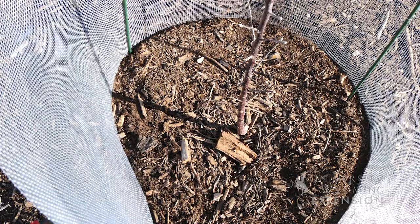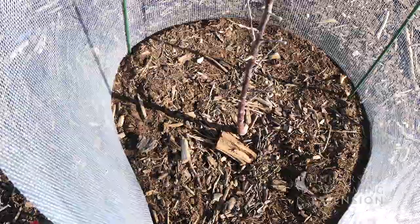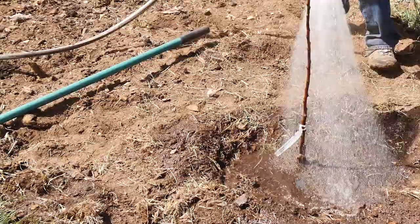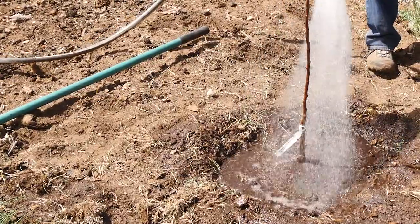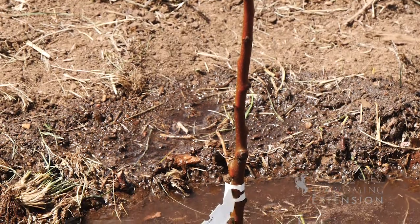Fences can also serve a great purpose for catching snow and providing extra moisture to these trees. Depending on the winter, you might also need to think about winter watering. If there's no snow cover and temperatures are above 40 degrees, it's a good idea to drag that hose out and provide a little bit of extra water to those tree roots.